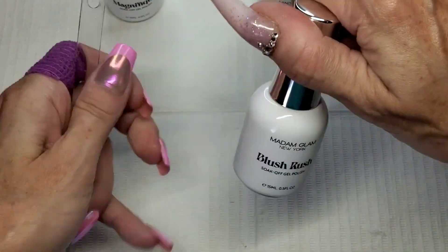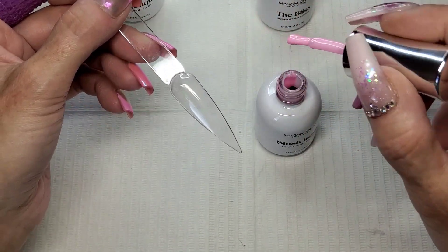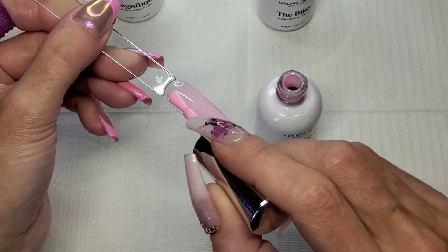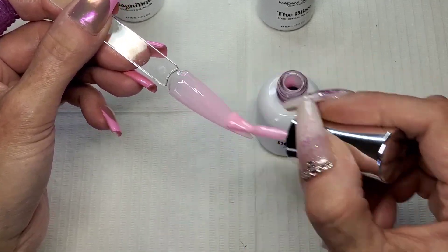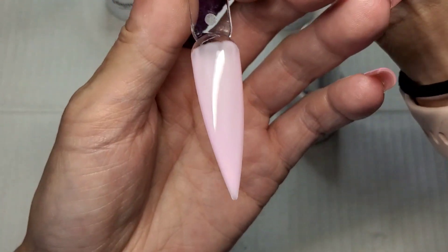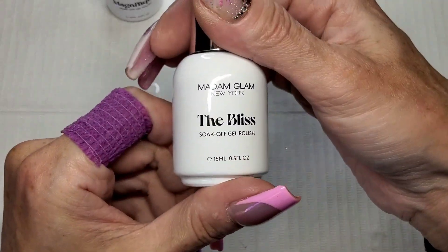Beautiful! Let's do Blush Rush - this is a very nice pink, a proper Barbie pink isn't it. Oh that's really pretty. I will give them all two coats but I'll show you first what they all look like with one coat. And then we've got the Bliss.